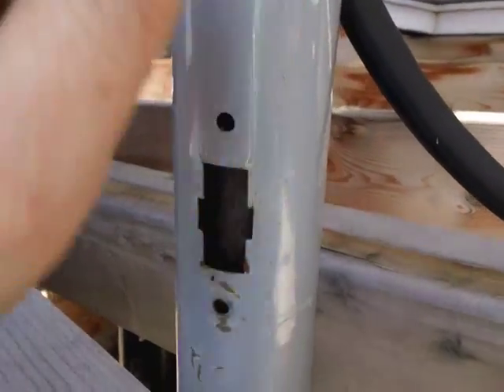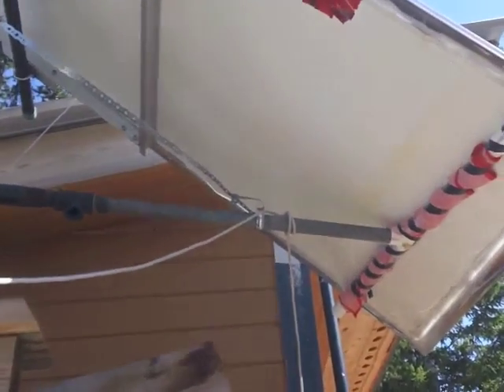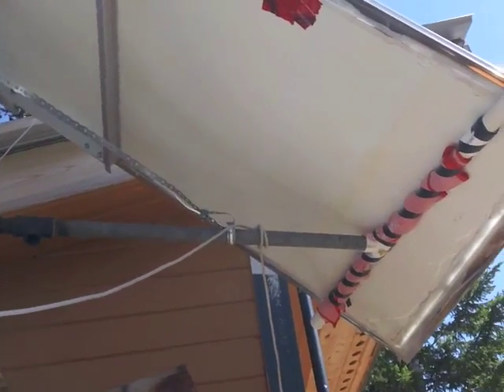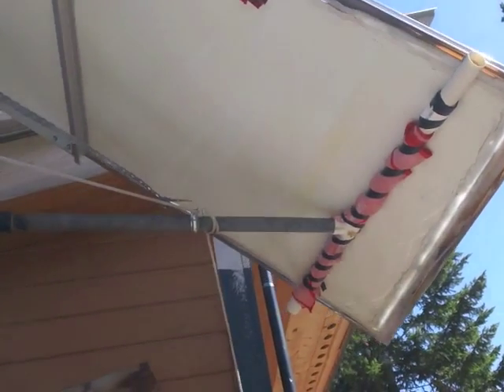This is used for my patio umbrella and then that goes in down below. To keep up the low-tech theme, I just attach strings to here and then I just pull on it like this to adjust the angle.